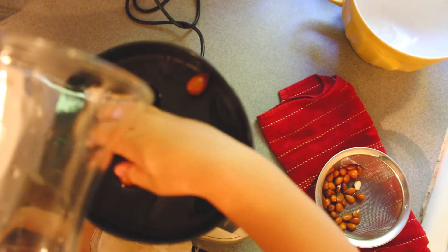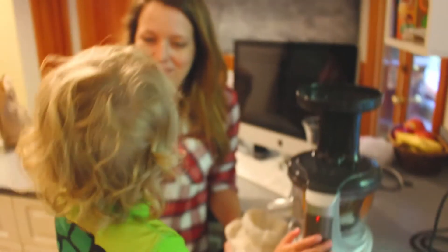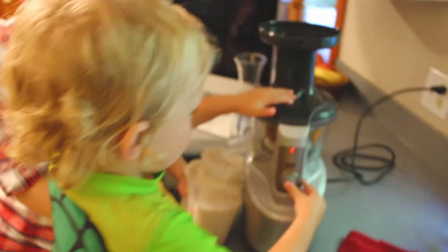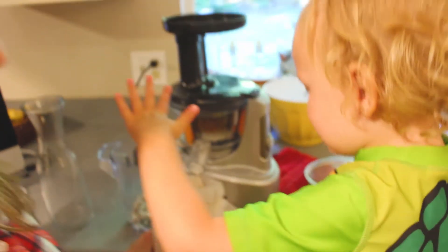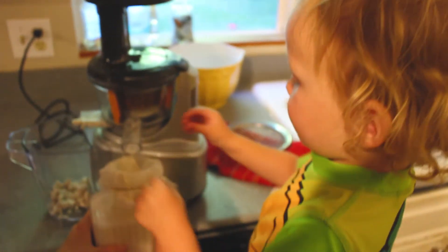Keep going, keep going, keep going. Okay — high five! Open it up. And there we go. Wow, that looks yummy! We'll fill it off to the top. Thanks, thank you for watching.